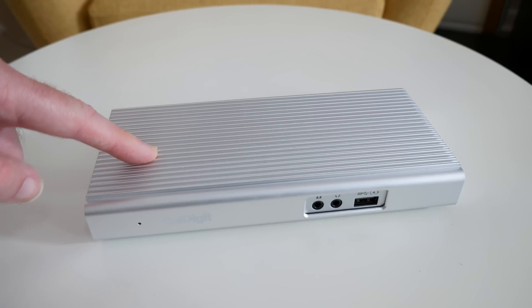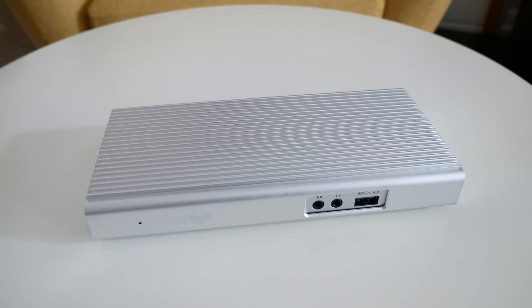This is the CalDigit USB-C dock and I can highly recommend it. Thank you very much for watching — please do check out the links down in the video description and I'll see you in another video very soon.